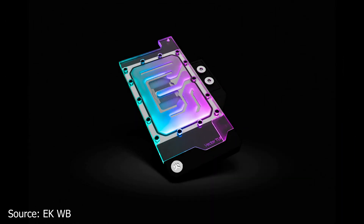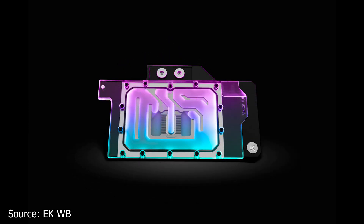Next up, EK Water Blocks has just launched a new graphics card water block, this time meant for the Asus graphics cards which are part of the TUF series. This new water block is called EK Quantum Vector TUF RTX 3070 DRGB, and it is compatible with only the Asus TUF RTX 3070 graphics cards. The water block will handle the cooling for not only the graphics core, but also for the front-sided VRM components and the memory chips.